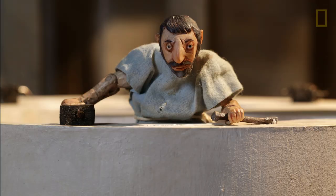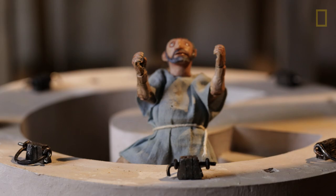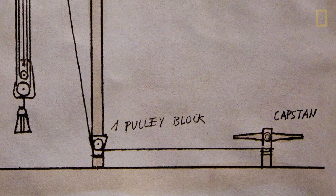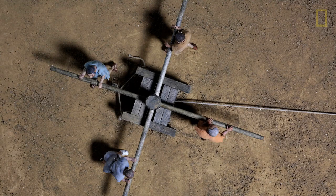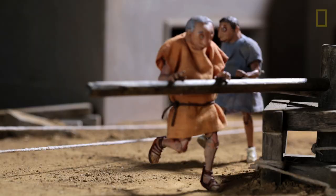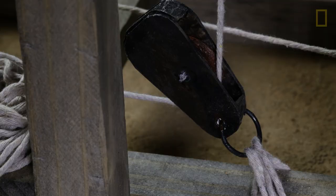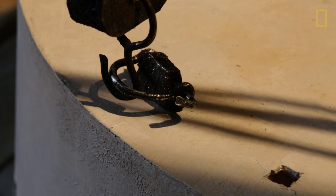To grip the drums, slots were carved into the marble for Lewis irons, which held the marble from the inside. Then ropes were attached to each Lewis. Providing the power for lifting the drums was a series of capstans working in concert, each pushed by perhaps a dozen men as well as horses. These were connected to ropes that wound through pulley blocks up and down the lifting tower.